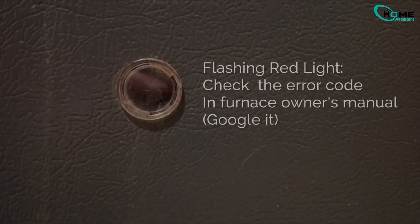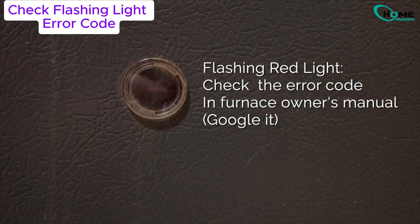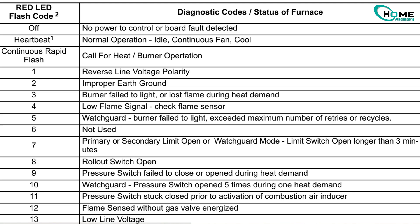Next up, look for a small peephole near the bottom of your furnace. Peek through and check out the red light. If it's solid red, that's good news — your furnace is getting power. The problem might be with your thermostat or wiring. If it's blinking, count the flashes — that's an error code you can find in your furnace's manual.